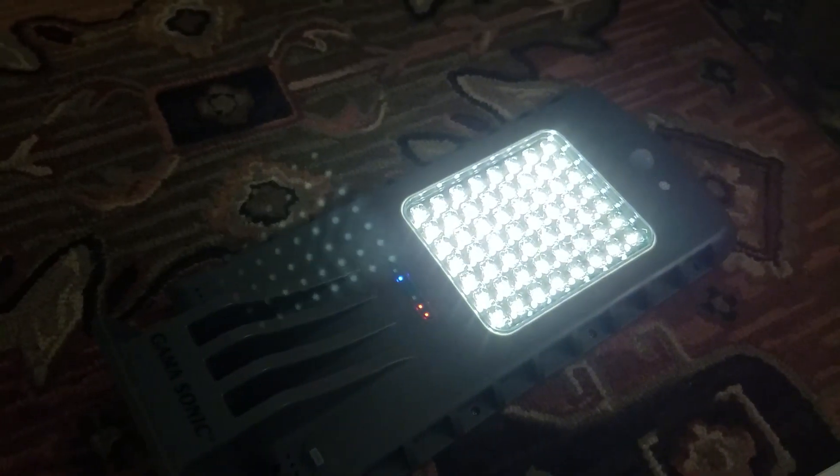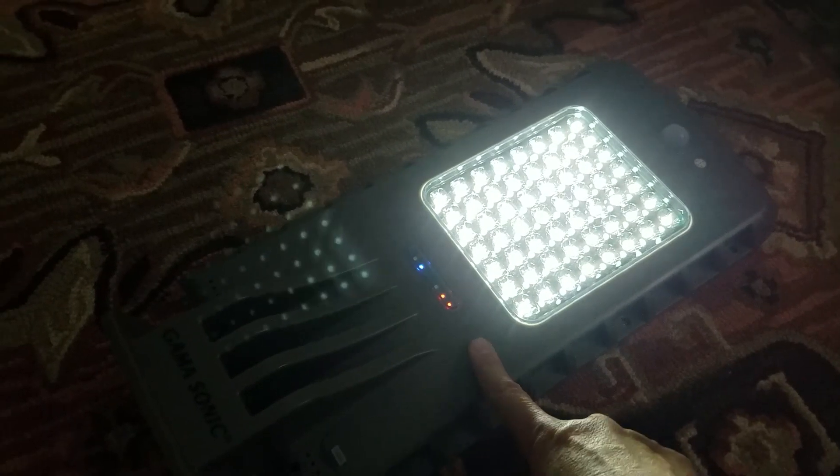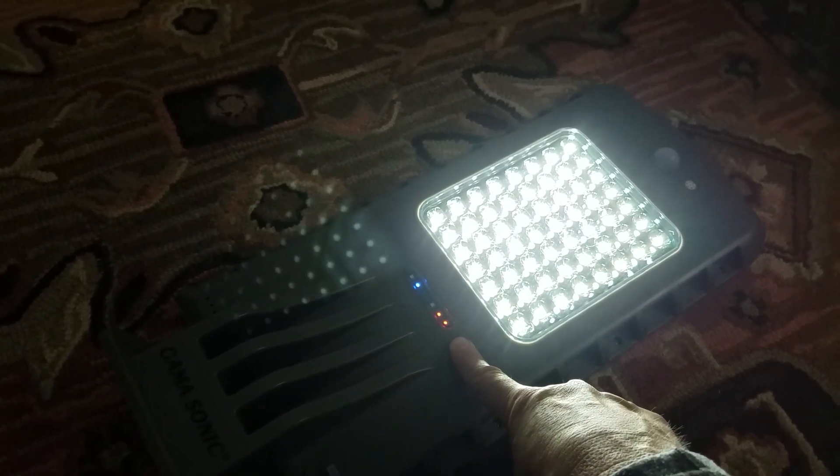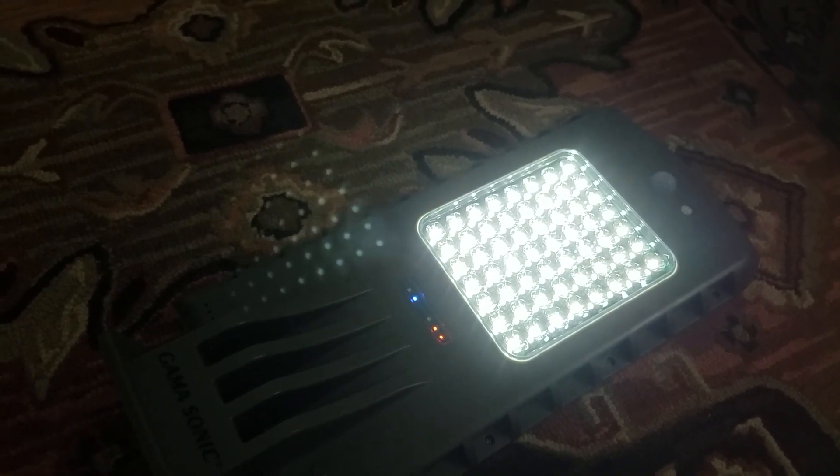Expected battery life for this unit is about three years. It's going to cost you, at least currently, about $70 to replace that, and you have to take the whole unit apart to do it — so it's kind of a pain.